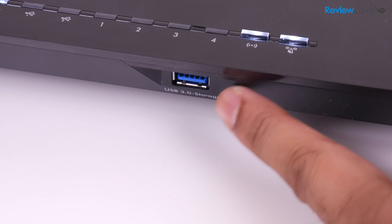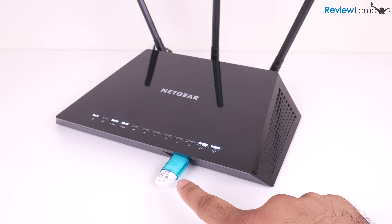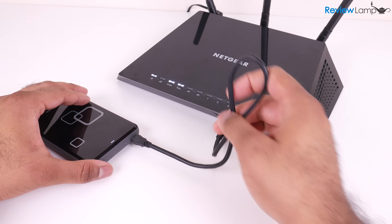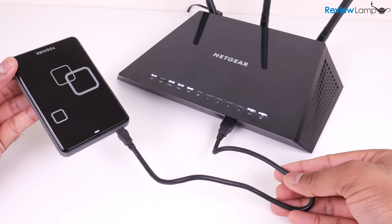It also has a USB 3.0 port on the front which allows you to connect a USB flash drive or even a portable hard drive. This drive can then be shared and used by all the devices on your Wi-Fi network — a very useful feature.